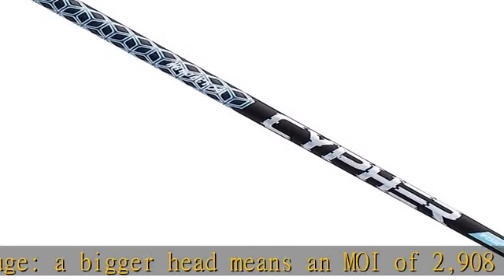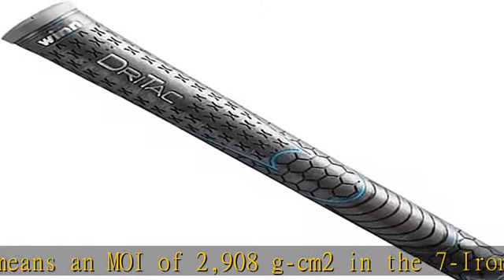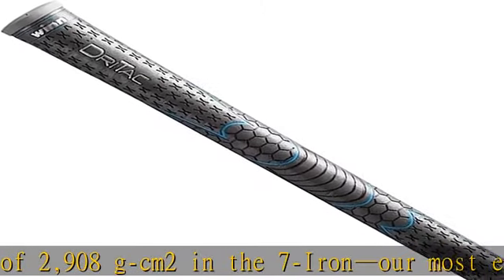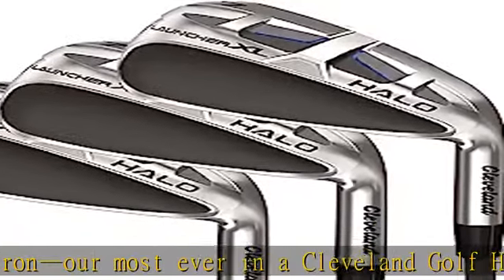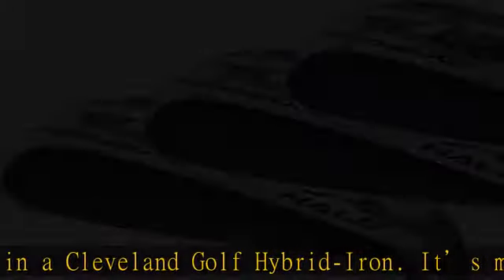It's maximum distance with maximum fun. Rail to V-shaped sole design: glide rail in the long irons gradually transitions to a V-shaped sole in the short irons, and ultimately a three-tiered sole on the dual and sand wedges.